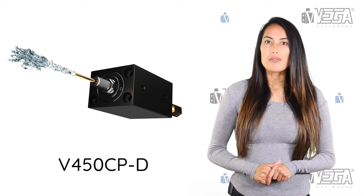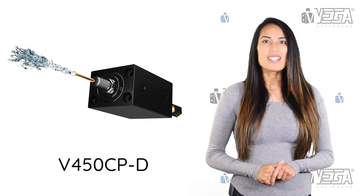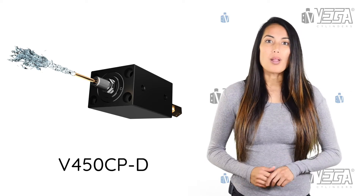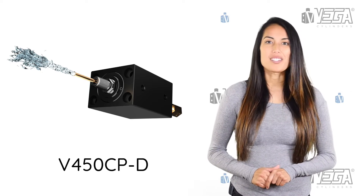The V450CPD model is a new hydraulic cylinder invented by Vega Cylinders with a double rod — steel-made block cylinders with short and medium piston strokes.